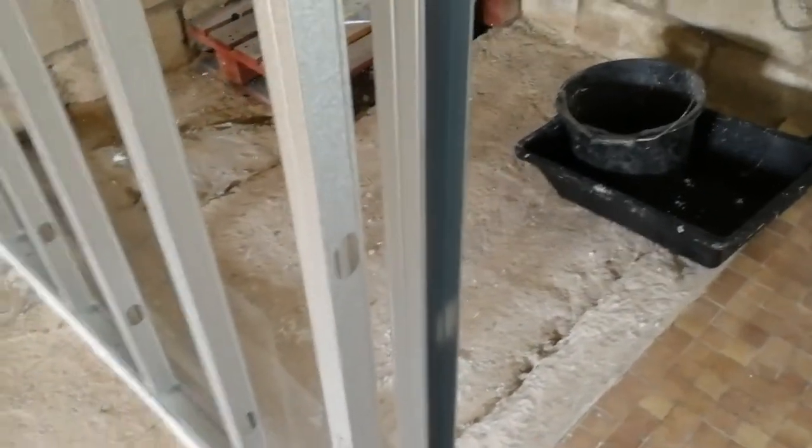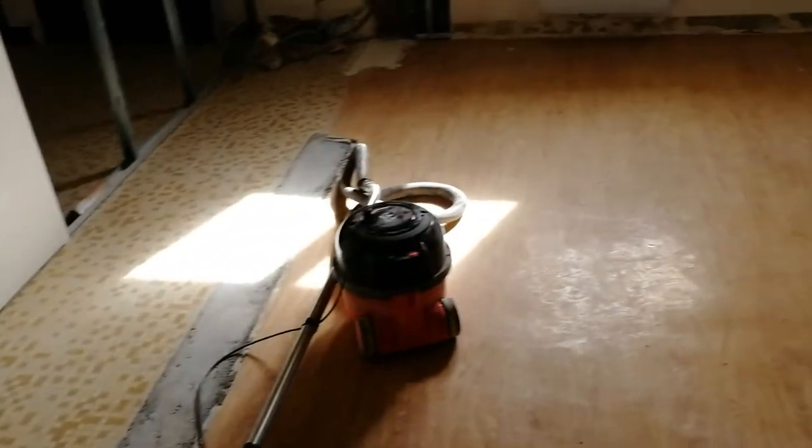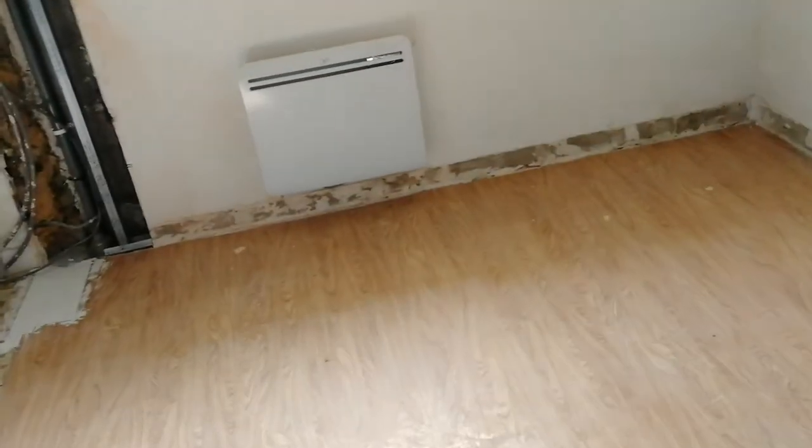We'll probably sound-deaden it as well, then aqua board it floor to ceiling — aqua board is the plasterboard that's impervious to water. In the end we're going to put a railing system along here, the same stuff you're seeing now, and put a door in to isolate this area, then eventually redo the downstairs kitchen.